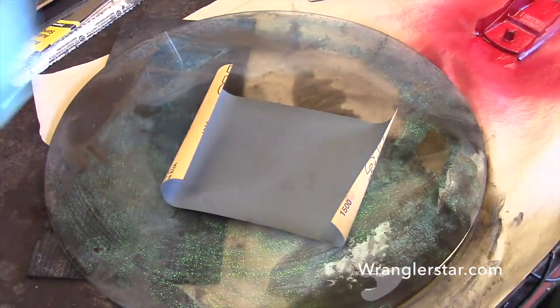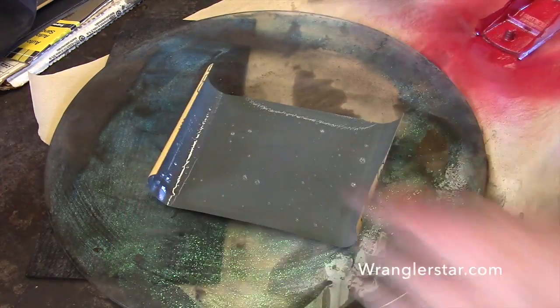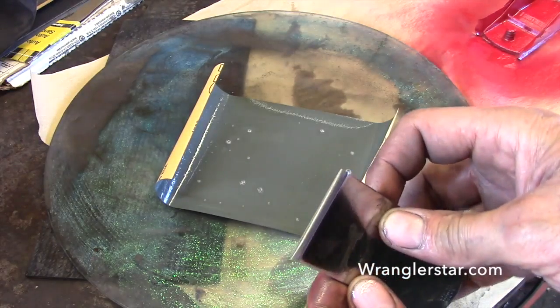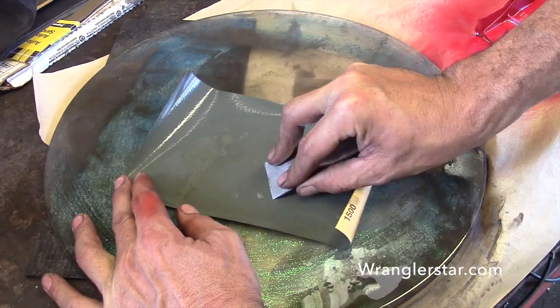On the iron we started with 320, then 800, and we'll finish up with 1500 here. The edge is coming along real nice — it's already sharp, but this will really take it to the next level.